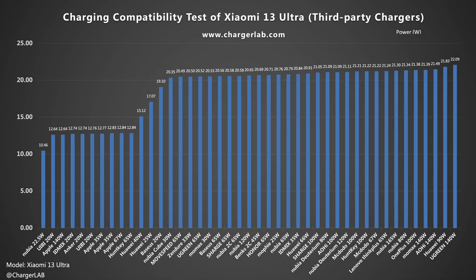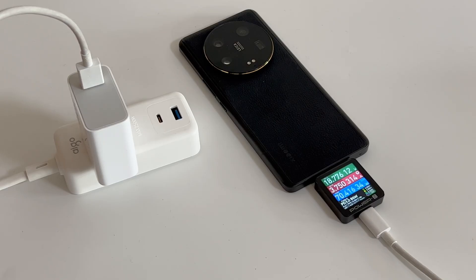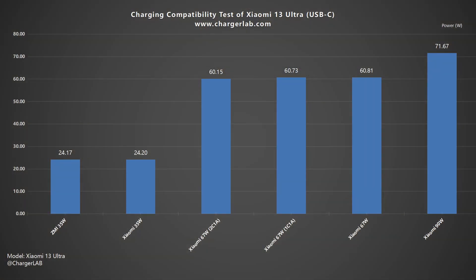Our compatibility test shows it can only reach up to 22W when charging with third-party chargers. However, the compatibility of Xiaomi's original chargers is pretty good — except for the 35W model, the other chargers can deliver more than 60W.